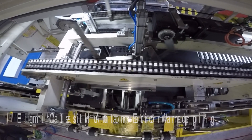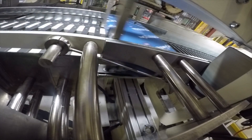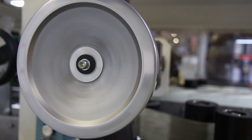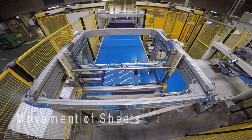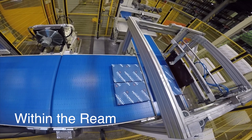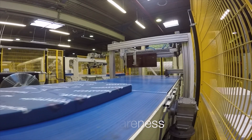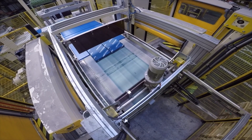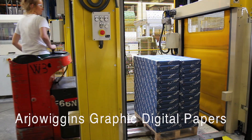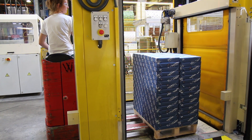High quality automatic wrapping eliminates human error and the transportation system within the machine is designed to avoid knocks and damage. The wrapping machine ensures tight packing to prevent movement of the sheets within the ream, eliminating the need for subsequent jogging of the paper and maintaining the registration and squareness. Clear labelling means the products are easy to identify. This investment ensures Arduigan's Graphic digital papers fully meet the stringent quality requirements of current and future digital printing processes.